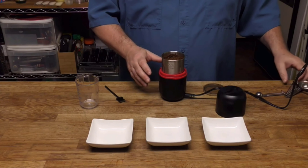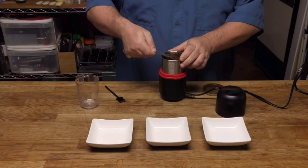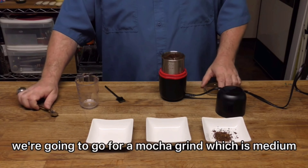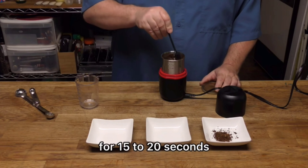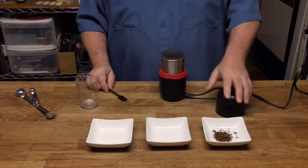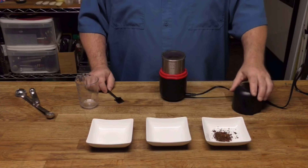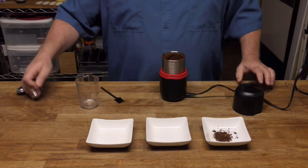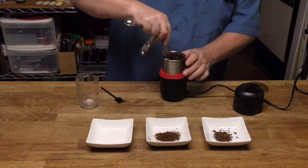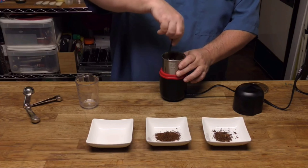This is for a French press coffee and you can see how coarse those are. We're going to go for a mocha grind, which is medium, for 15 to 20 seconds. We've already done five seconds, so we're just going to do another 10 to 15 seconds.